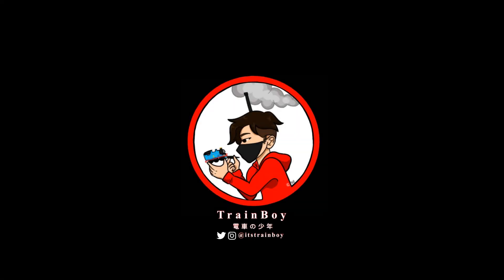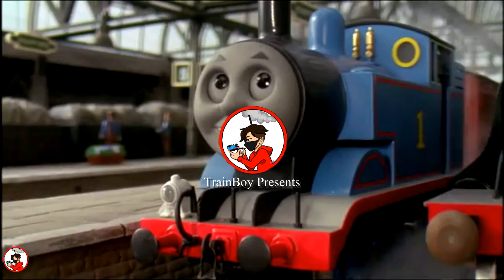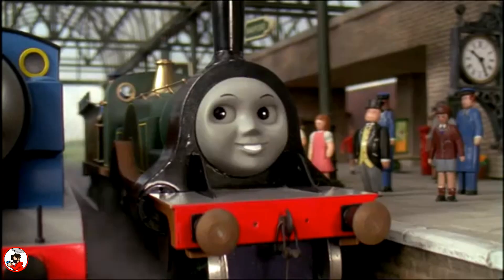The engine was beautiful, with shiny paintwork and a gleaming brass dome. Thomas, meet Emily. Hello, Emily. Hello, Thomas.